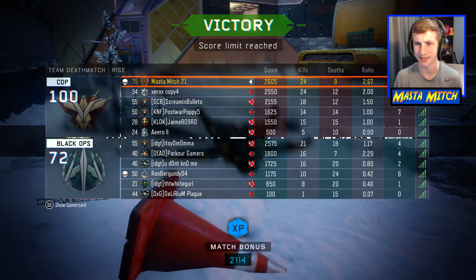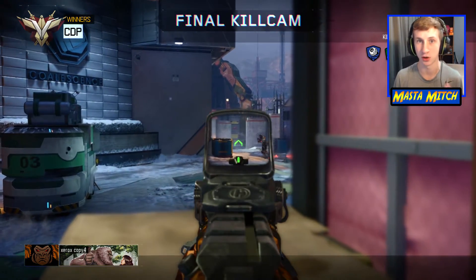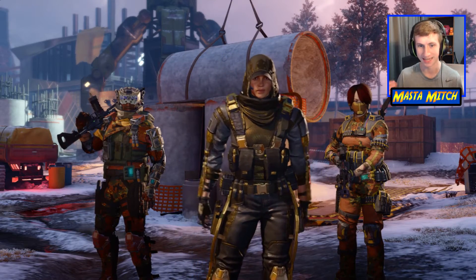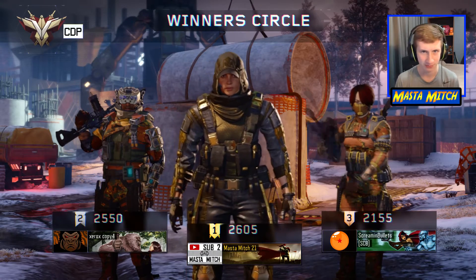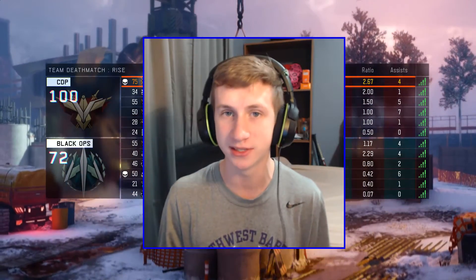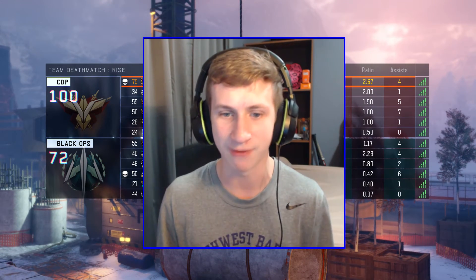We won — 24 and 9, a 2.67 KD with four assists. Not amazing, but okay. As I was saying, I see people use the Brekkie in GBs and it's so frustrating — it's one of the new overpowered guns. I've used it myself to get dark matter but it's still humiliating. Anyway, if you guys enjoyed this gameplay, leave a like and a comment — let me know if you want to see my GB recordings. See you guys in the next video, thanks for stopping by!